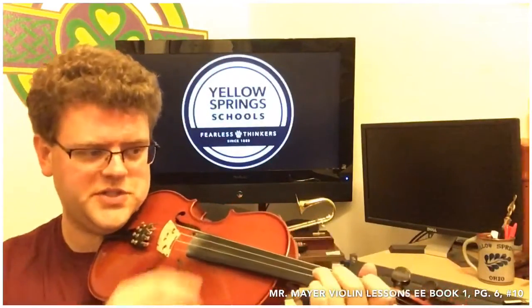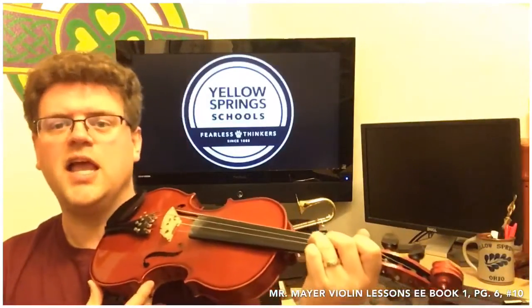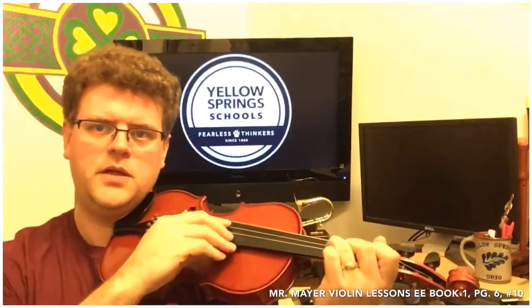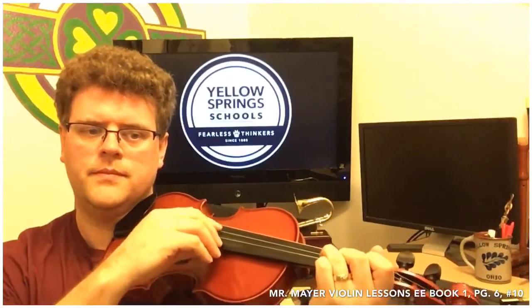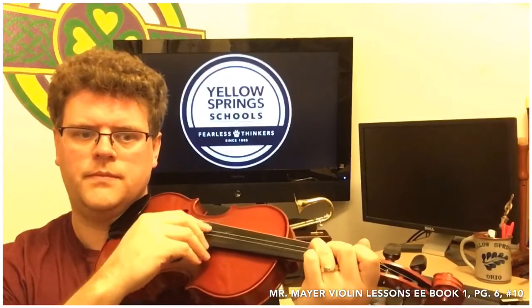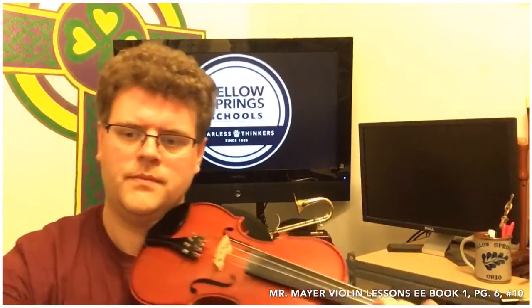So we're set up to play G. There's low G, and here's the reference for high G. We're going to play number 10. And here it is at a faster speed.